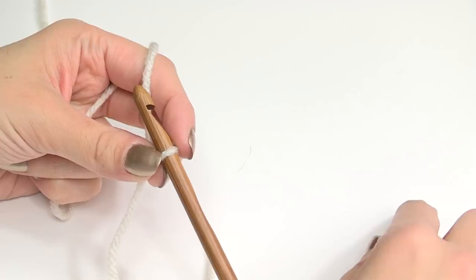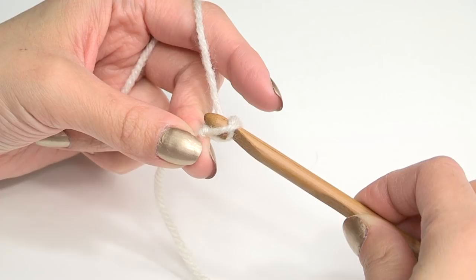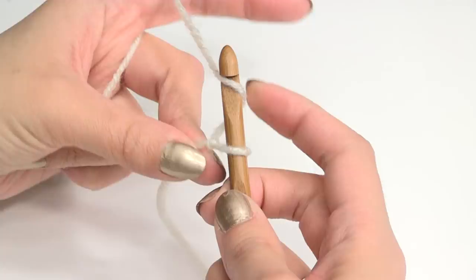So I'll show you how to do a chain. You yarn over and pull it through — that's one. Yarn over, pull through — that's two. Yarn over, pull through — three. So, odd number: one, three, five, seven, nine, etc.